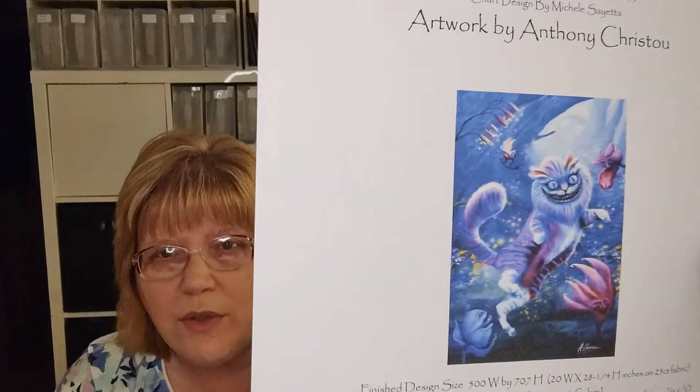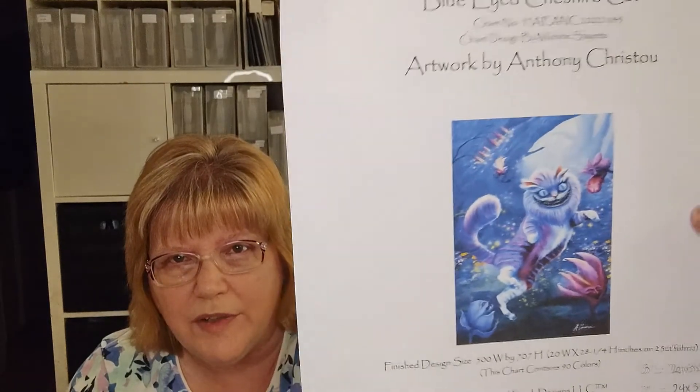I might also start the Blue-Eyed Cheshire Cat, also by Heaven and Earth Designs. This one is by Anthony Christo. I'm not really into Alice in Wonderland, but when I saw this picture it called to me because of all the colors — the flosses are very pretty. It uses 90 colors and it's huge: on 25 count it'll finish at 20 by 28 and a quarter inches, with a stitch count of 500 wide by 707 high. I don't really need any more full-coverage pictures, but that hasn't stopped me from starting anything new.